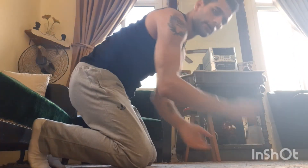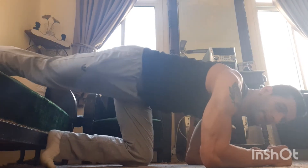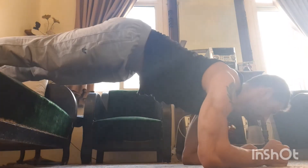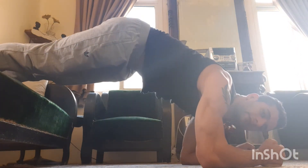Check out this other exercise, which is also very advanced. Put your elbows down, legs up, and do a push-up motion. We don't touch the floor with our chest — just like this.